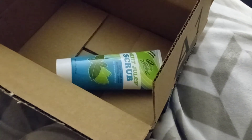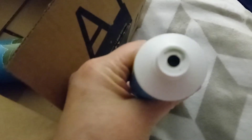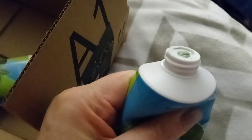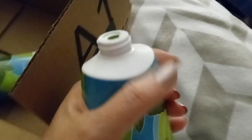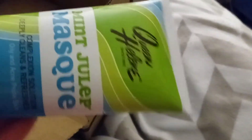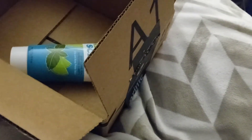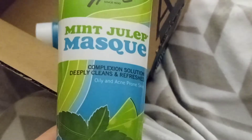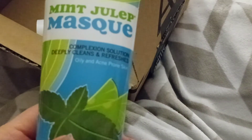I used to use this in my 20s and early 30s. It's thick, it smells great — it smells like mint julep — and it's green. It lasts a long time; you don't need to use it all the time. They updated the packaging — it used to be white with green lettering. This stuff works so good.